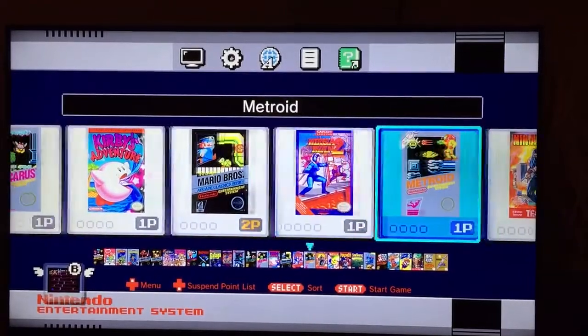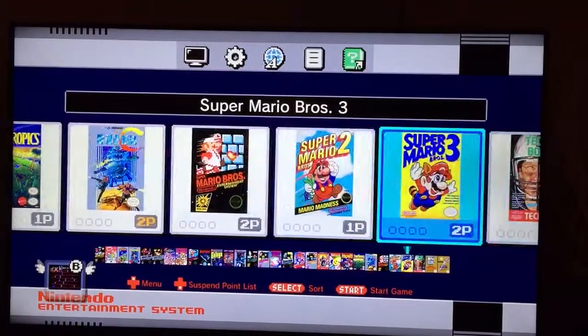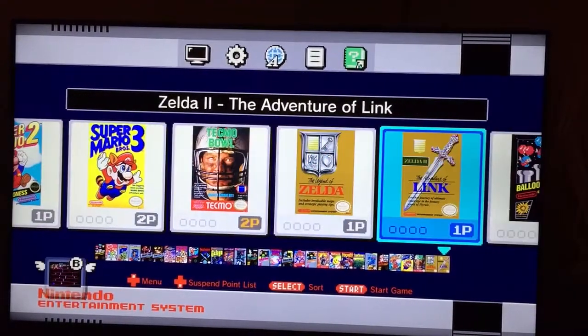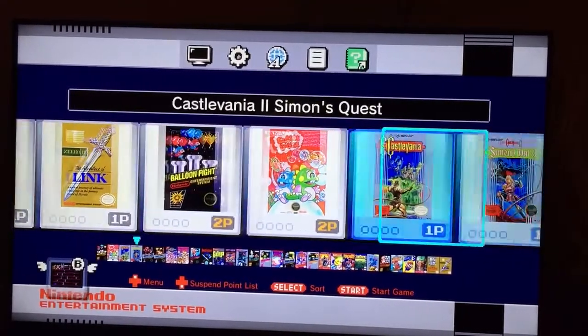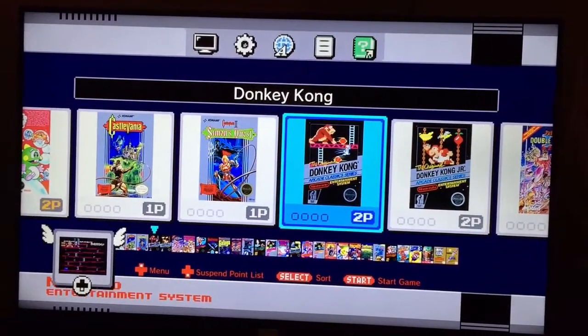So excited to play this. Hope you all can get one. I was lucky enough to be able to. Hopefully they get them shipped out some more. And play a game here — show you what it's all about.